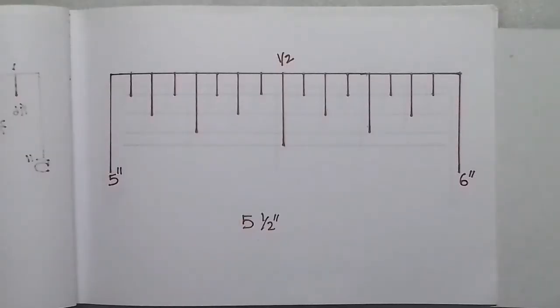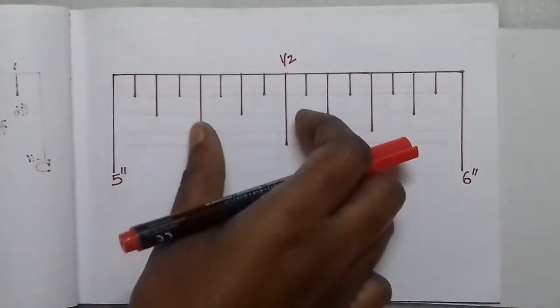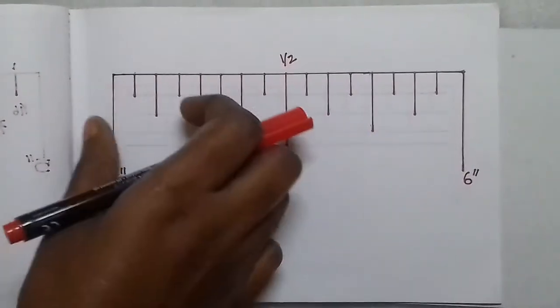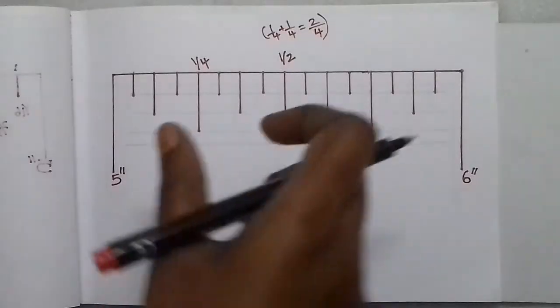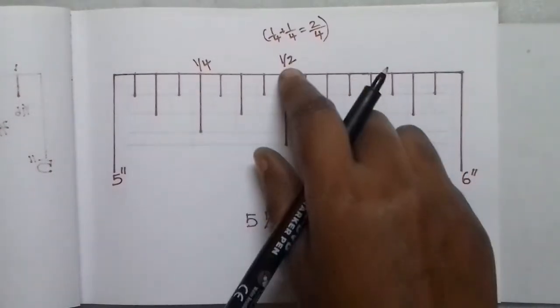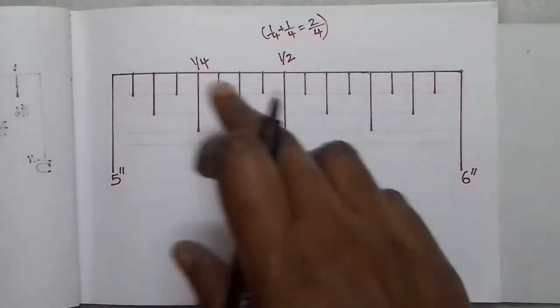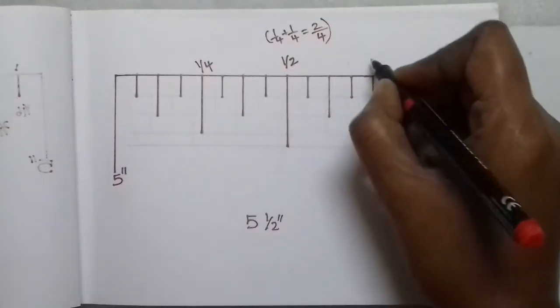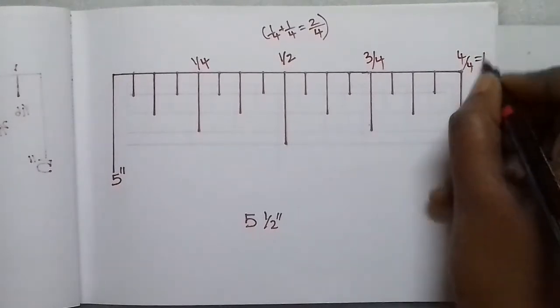16 divided by 2 is 8, so you count every 8 lines for a half-inch. Divided by 4 gives 4 lines for a quarter-inch. This gives you 1/4, 2/4, 3/4, and 4/4. If you are at 1/4, it is one quarter. If you are at 2/4, you can reduce that to 1/2. Next is 3/4, and 4/4 is equal to 1 inch.